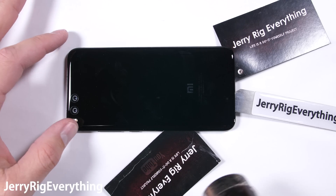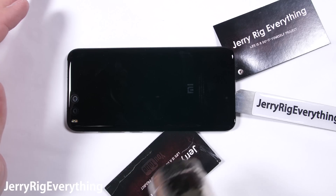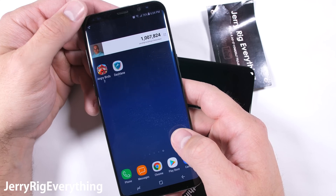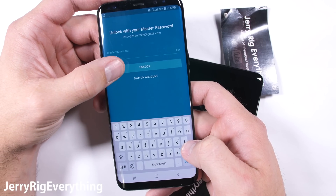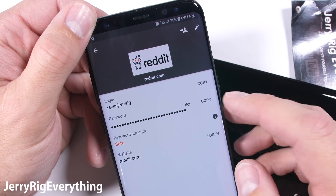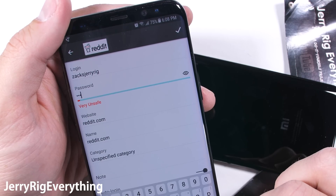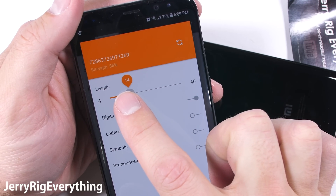Speaking of secure, I go through a lot of phones on my YouTube channel, and setting up my individual accounts on each new device is a pain. But there is one app that makes it a little bit easier. Dashlane reached out and wanted to sponsor one of my videos. Instead of trying to remember my passwords for every single app or online account when I get a new phone, I'll just sign into Dashlane and it will automatically bring up my passwords and sign me into any app or website as I visit them.